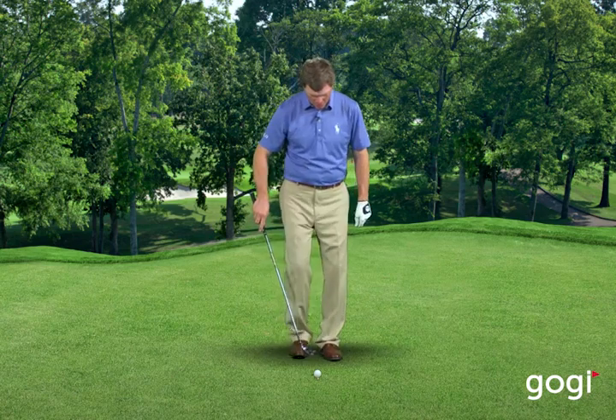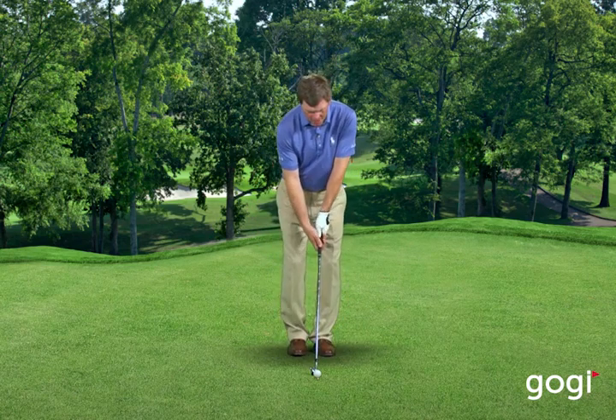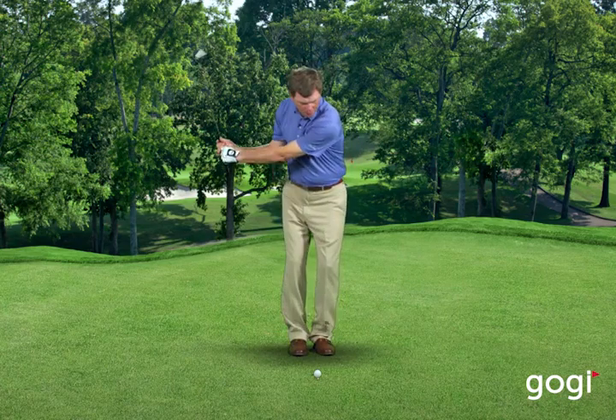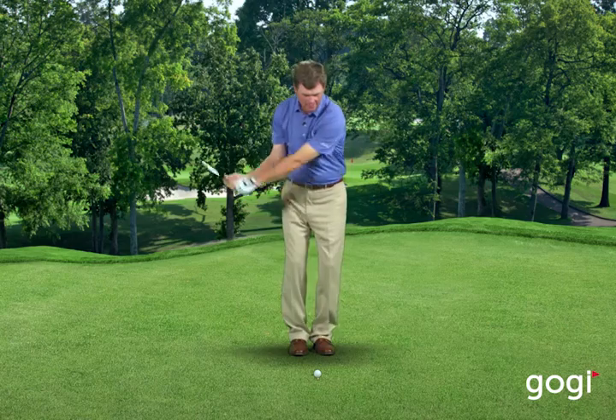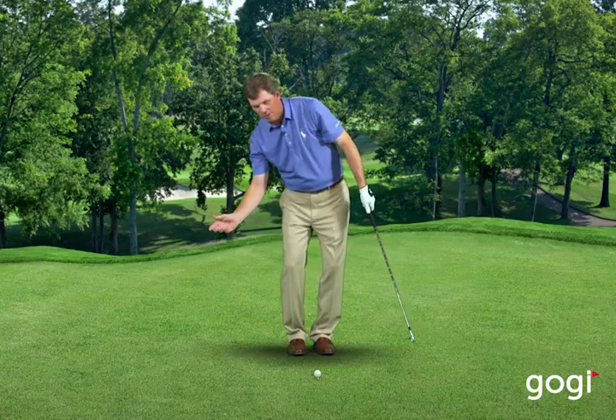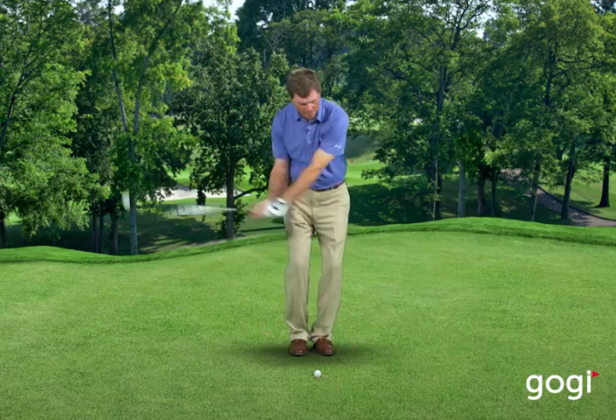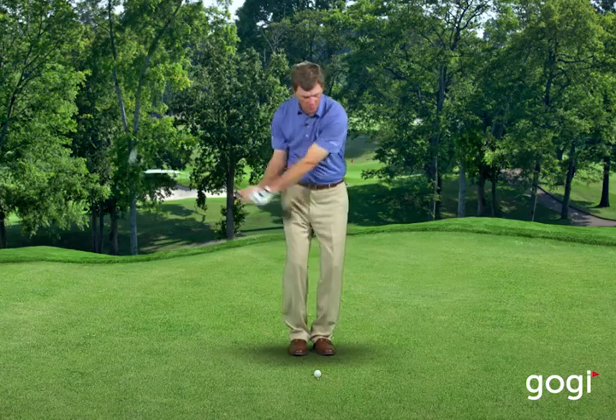Here's a great drill to help you with the rhythm and the balance in your golf swing. Just put your two feet together, take your seven iron, and just make some half swings back and through, seeing if you can swing the club back and through without losing your balance. Players that move around and have a lot of lateral motion will have a hard time with this, but if you learn how to swing the club and stay in balance, it'll help you in your golf swing.